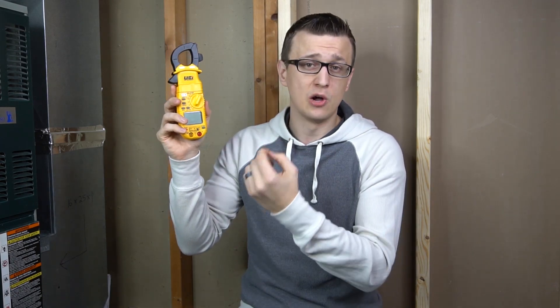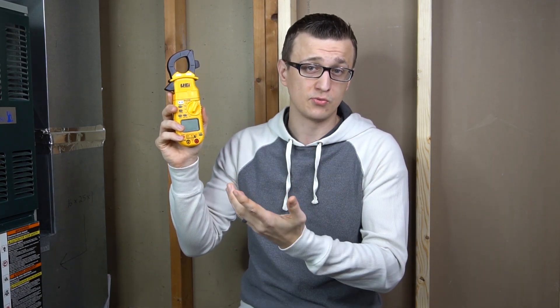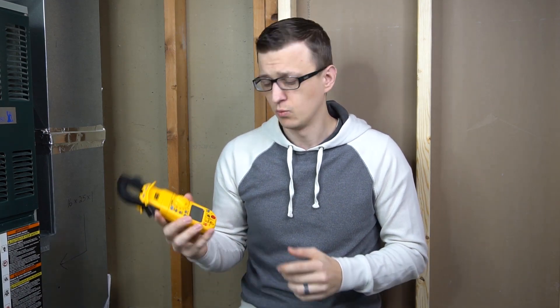Nowadays, with modulating ECM motors and variable speed equipment, that voltage wave can have irregularities in it, and averaging meters don't always pick that up — giving you a false reading. I was going to explain this in detail in this video, but it's a big topic, so I found a good article that explains what True RMS is and why it's important, and I'll link that in the description. If you found my explanation confusing, just read that article and you'll have a better understanding.